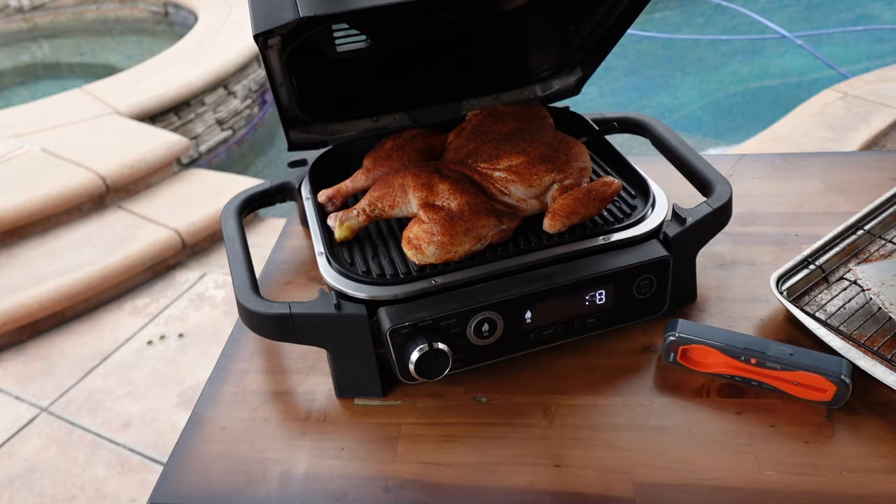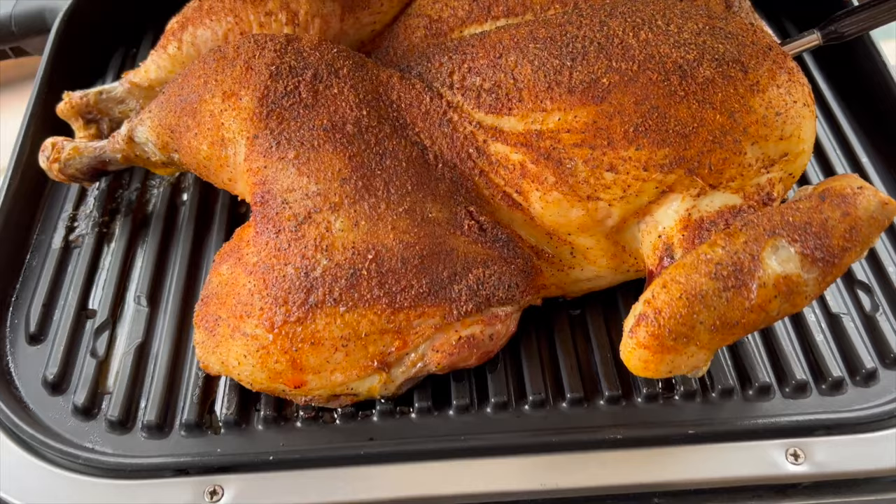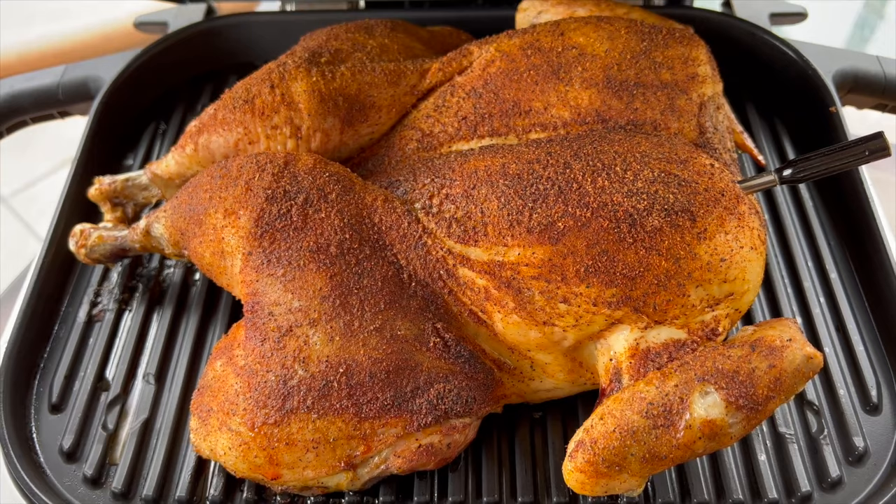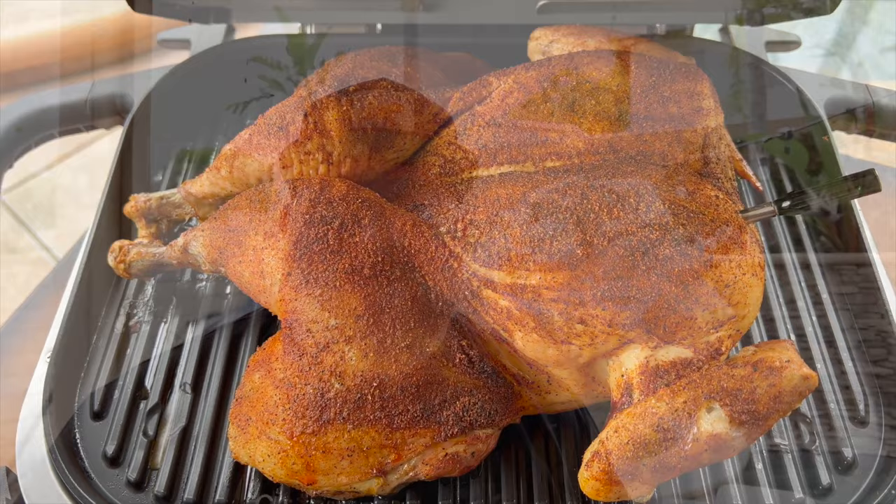Let's go ahead and shut this down. Give that smoke bath. We'll check on it in about a half hour, make sure the temps are where we're at. We'll come on back. Team, we're an hour in. Let's take a look at that beautiful birdie right there. It is tipping out at 117 in the breast, but it's looking too nice. We're going to come back when we hit 160 internal, and then we're going to fire up that grill plate and make it jailbird style.